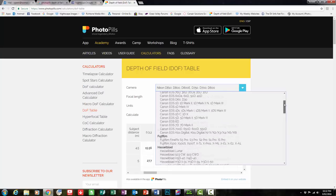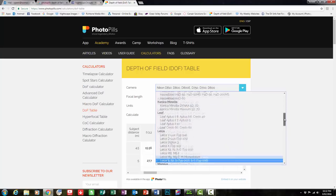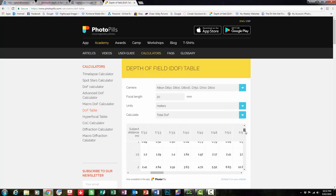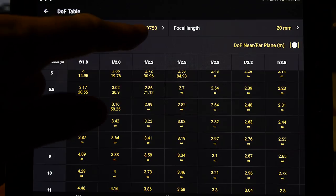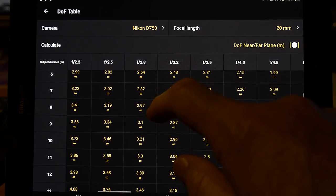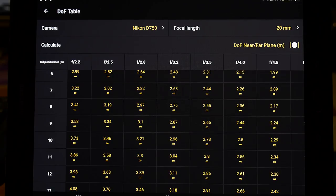A depth of field table gives us a list of every camera and lens combination, and the maths is worked out for us to find where the infinity focus point is. The theory is that if we were to focus anywhere beyond that point, we would indeed have infinity focus. I'm going to look at my table and see where I should focus to get infinity. I like to build in a safety margin just in case. When looking at the chart for the combination of D750 and 20mm lens, I can see that if I want to use an aperture of f2.2, I should be able to focus on something at 6 metres distance to find infinity.